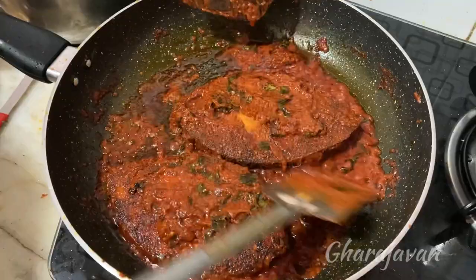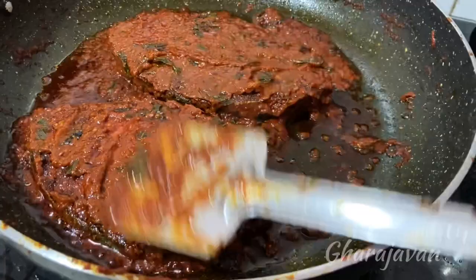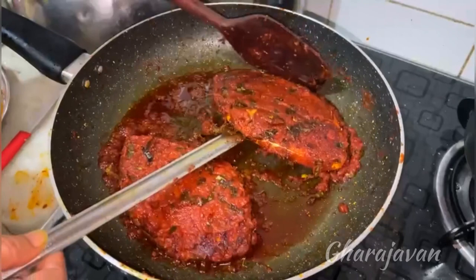Kingfish masala ghee roast is ready. This is one of the best recommended side dishes, or you can also have it as an appetizer. I hope you liked this recipe — please do try it and let me know your views in the comment box. Thank you for watching Garajavan. I'll be coming with yet another delicious recipe. Happy cooking. Bye.